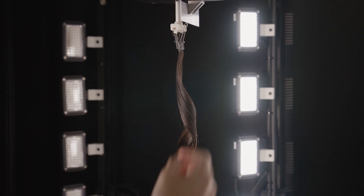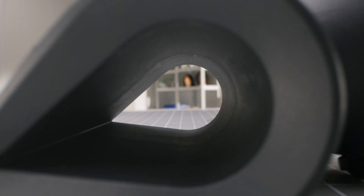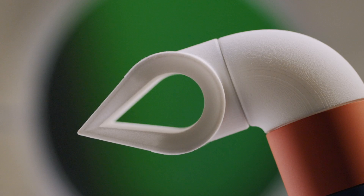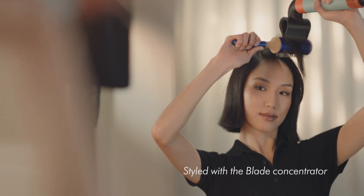Airwrap is known for creating those really big voluminous curls, and we wanted to unlock something different. So in developing the Blade Concentrator we're unlocking sleeker, smoother, straighter styles. Because we've got this really thin and precise jet, it allows users to do that easier than ever.